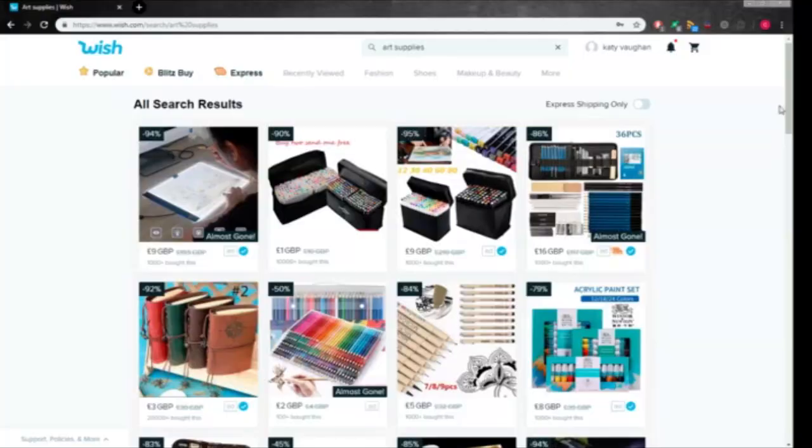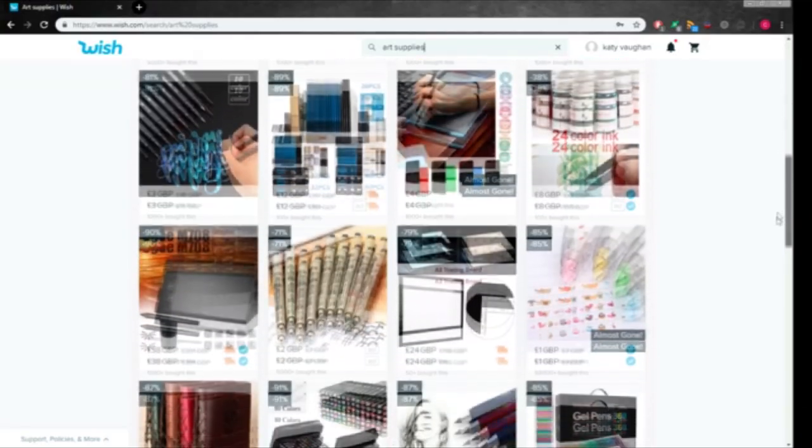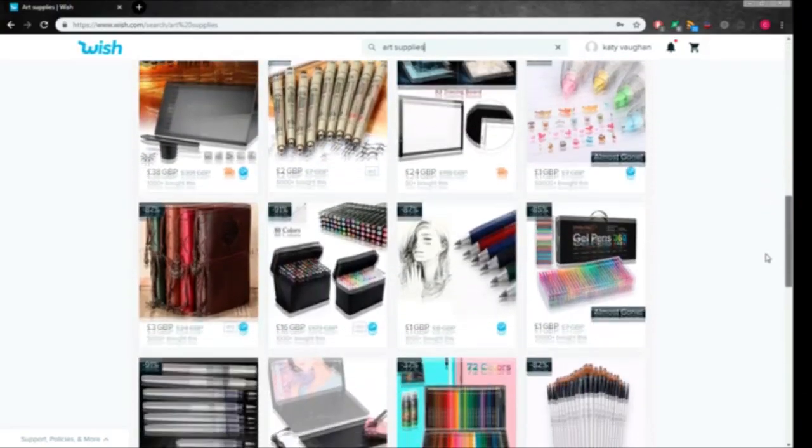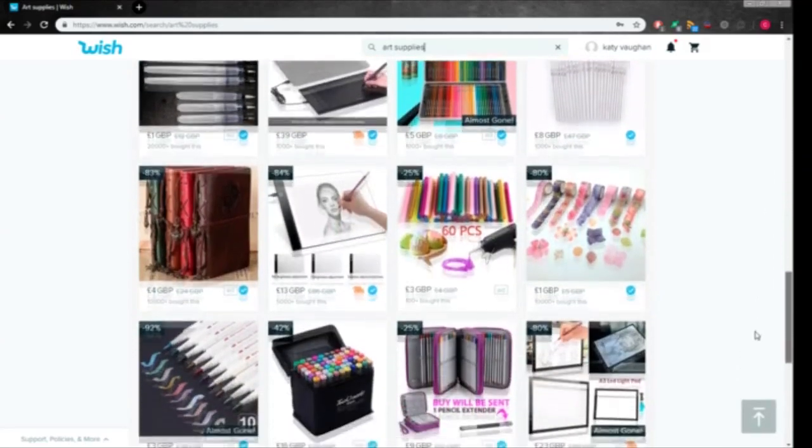Hello everyone and welcome back to my channel. In today's video I'm going to be testing free art supplies which I ordered from wish.com. If you don't know what wish.com is, it is a marketplace website where you can buy lots of discounted things, and sometimes they have free products — you can get anything from vegetable slices to art supplies to socks.